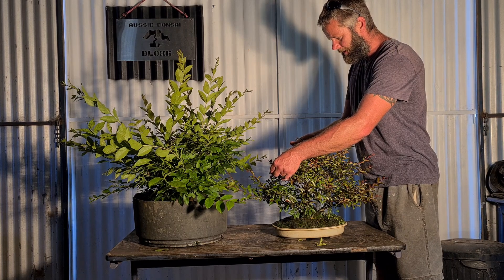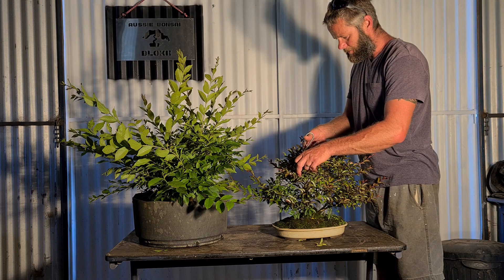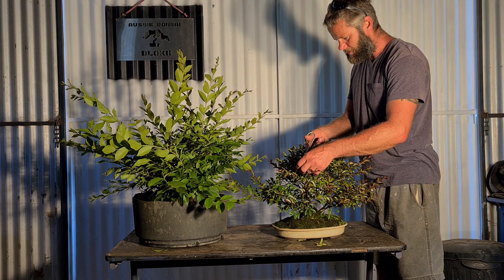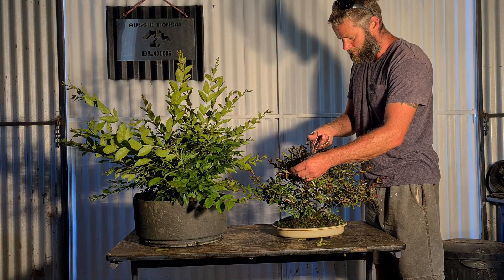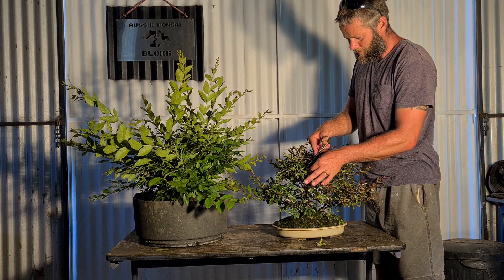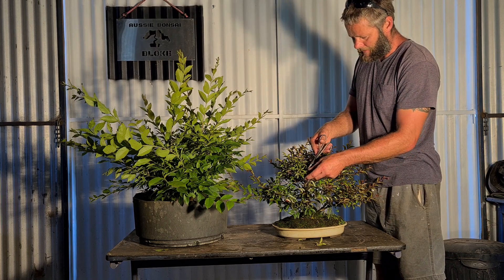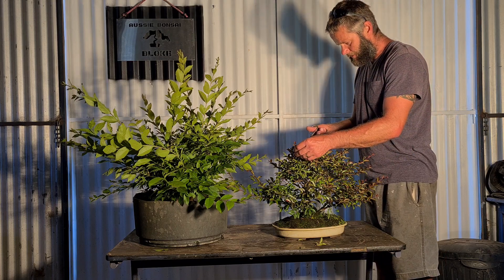He sent me some more stuff. I think he sent it at the same time I got that beer mug, but it got seized by customs and just checked over because it had some mycorrhizal inoculant and some other things. But I can open that and show you guys soon. Let's go through this crepe myrtle.